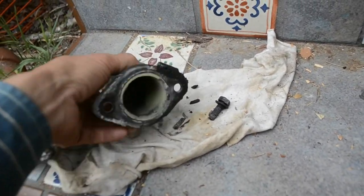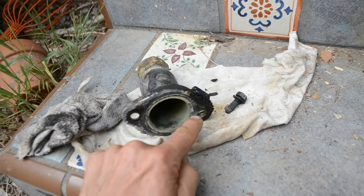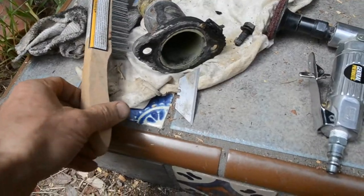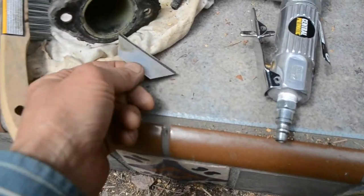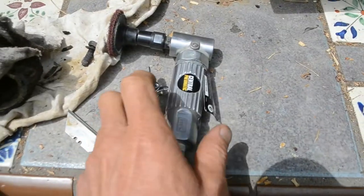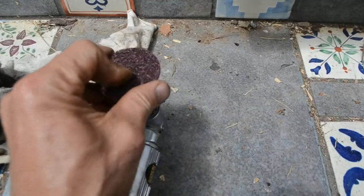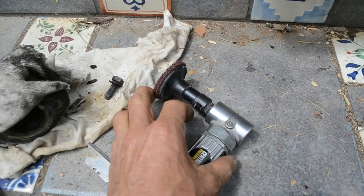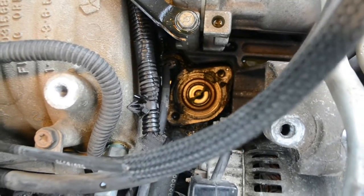I have to make this completely smooth before I put the new gasket on — if I don't, it will leak. I'll use a combination of a razor blade to carefully scrape off the debris, and then an angle grinder with an abrasive pad made of plastic fibers to finish the surface.